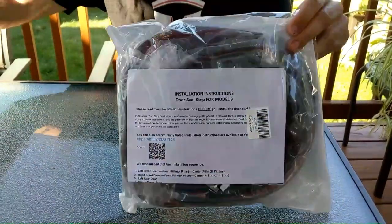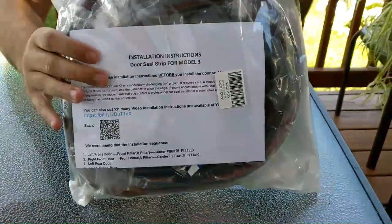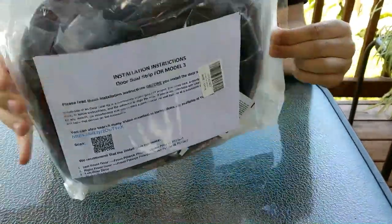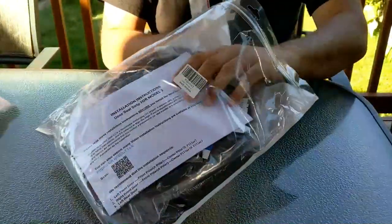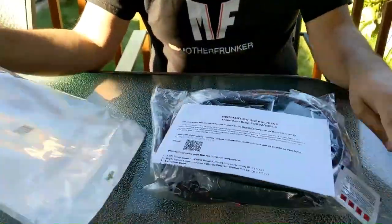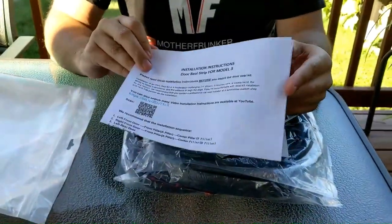So this is the Bassnor door seal kit. It is actually the Amazon Choice. So we're going to open it up, we're going to see how it is, and we're going to do some tests before and after to see if it makes a difference. This is supposed to reduce the cabin noise.